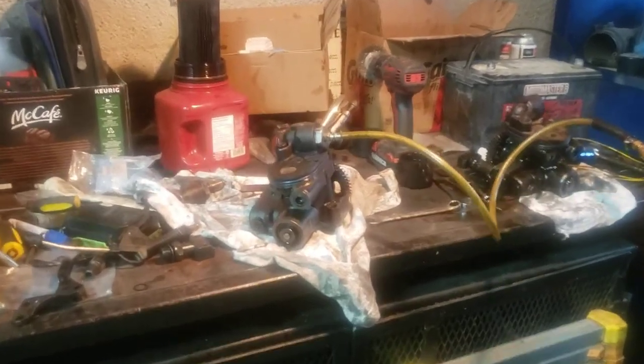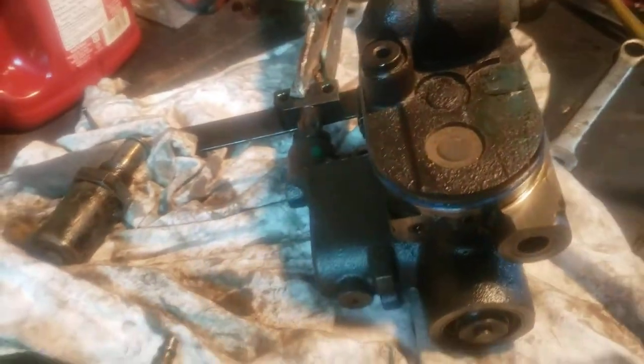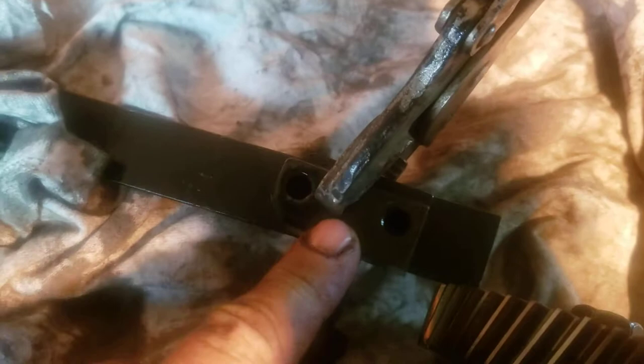We've got an '05-style 6.0L pump here — this is a known-good pump out of a running engine, so we're going to test it. We're running shop air into the IPR port, and we're blocking off the discharge — makeshift, but it's working just fine with a tool and a pair of vise grips — where it goes to the Y-tube to feed the injector rails.